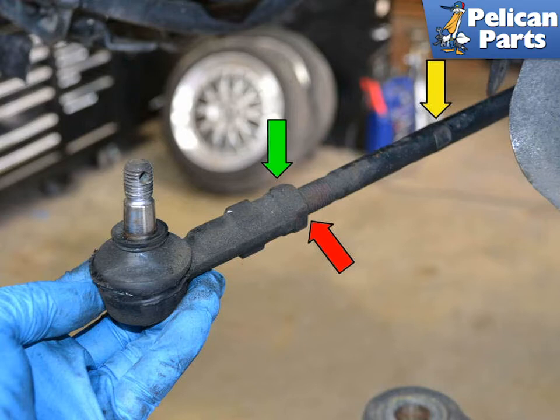Use two adjustable wrenches. Hold the tie rod in the space in the arm that is provided (yellow arrow) with one wrench, and use the other to loosen and remove the ball joint (green arrow).